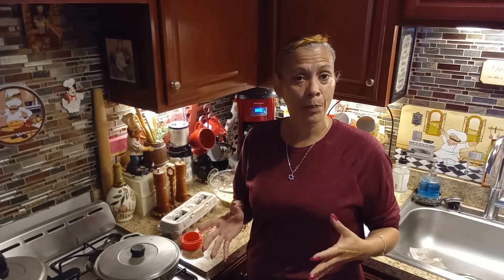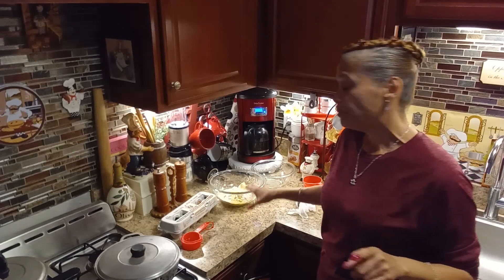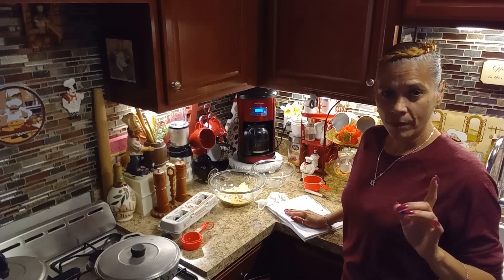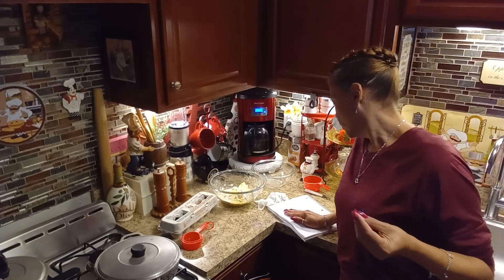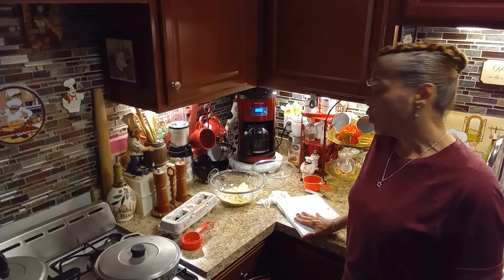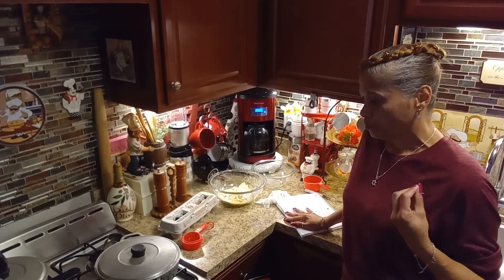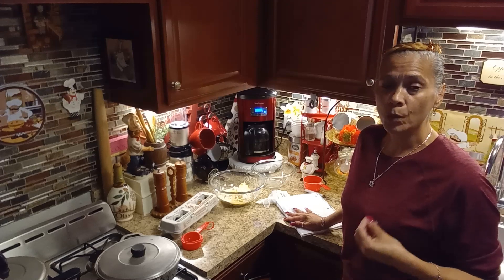So what I'm going to do today is share two recipes with you. The first one is going to be a simple apple pie recipe. I'm also going to be making a 9-inch apple pie, and my second recipe is going to be what we call polvorones — you could also call them butter cookies.